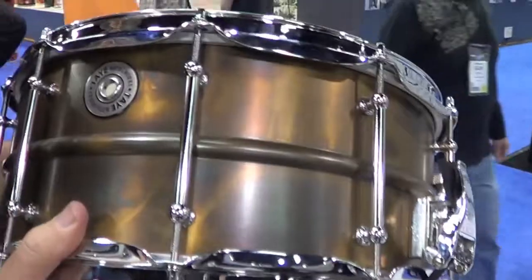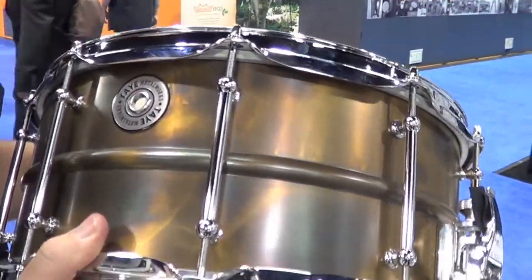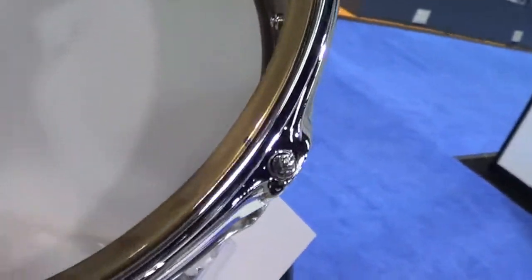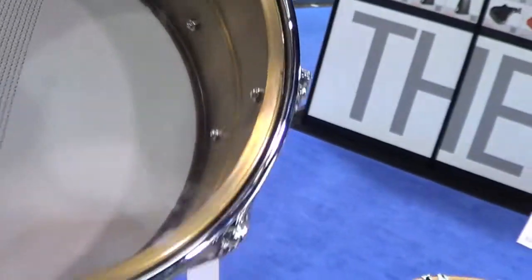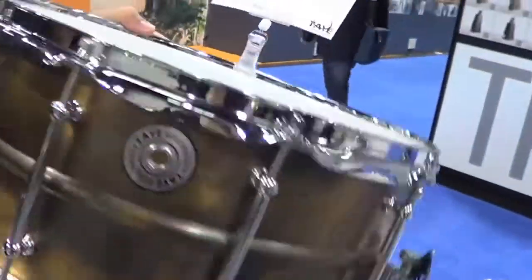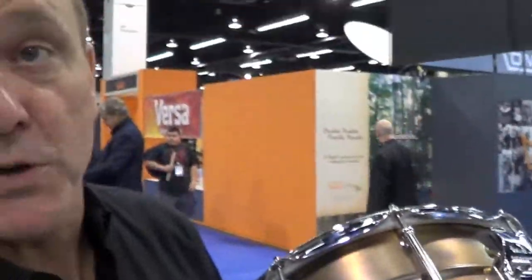This is our first offering in the Boutique line — a heavy gauge vintage brass. This is a two millimeter brass shell, beaded, patina finish, pierced down wires, two and a half millimeter brass triple flange hoops, chrome plated, steel tube lugs. This is one of the most affordable boutique drums you're going to find anywhere.